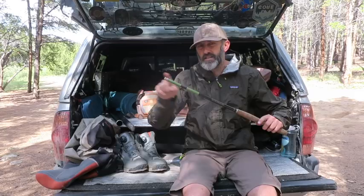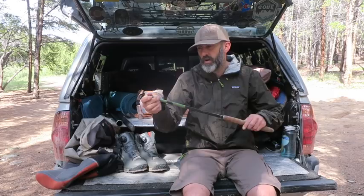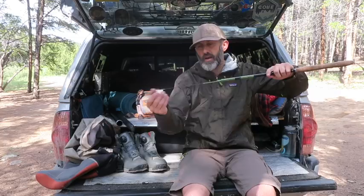It telescopes out to two different sizes: one is nine feet and the other is eleven feet. You take off the little cap here — make sure to always keep track of that cap, because I know people who lose it and then the rod can come out and snap the ends if you're not careful.